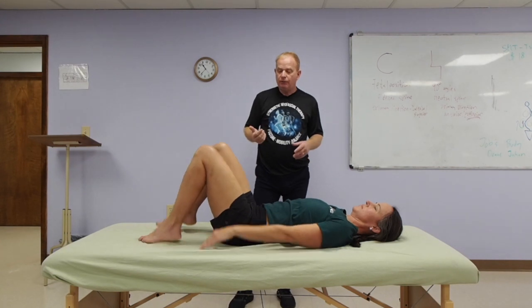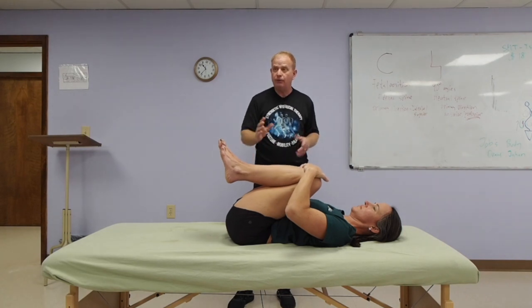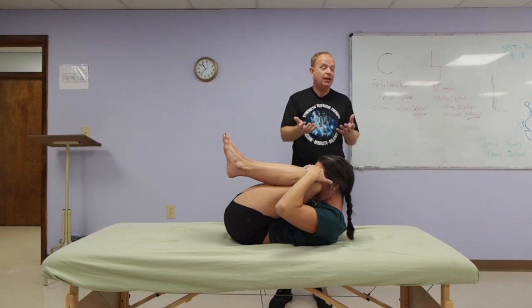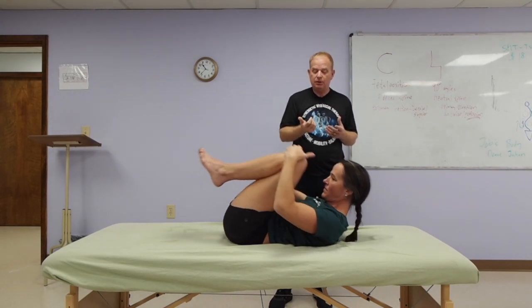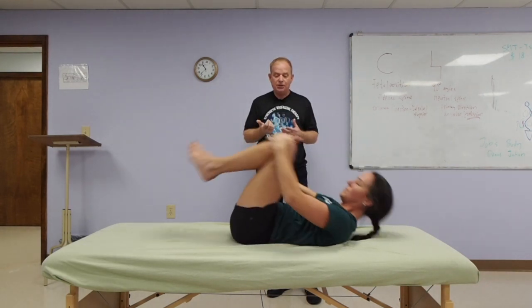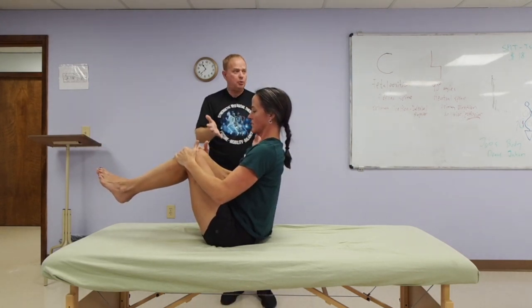Bring your knees to chest — bringing both knees to chest after that position is good. It rounds and flexes the lumbar spine. From this position, see if she can bring her forehead up towards her knees. Some people can't get that close. You can do a spinal roll very easily from here. Then come up to seated — she's got a very strong core so she can come up right away. This is more of a boat pose — also an abdominal strengthener.